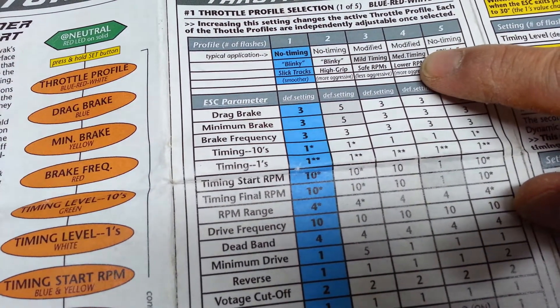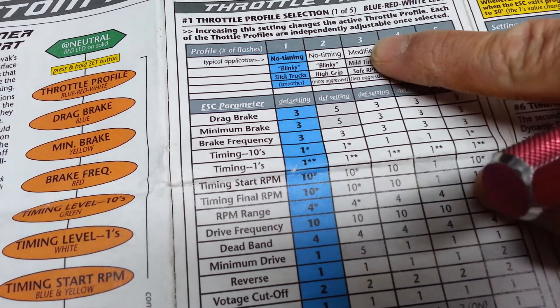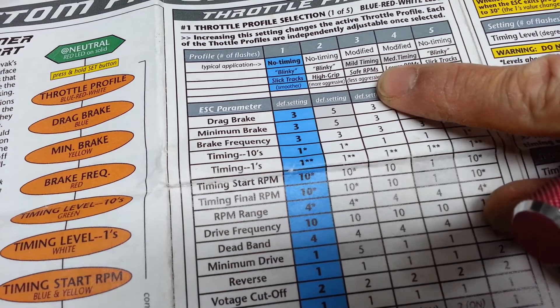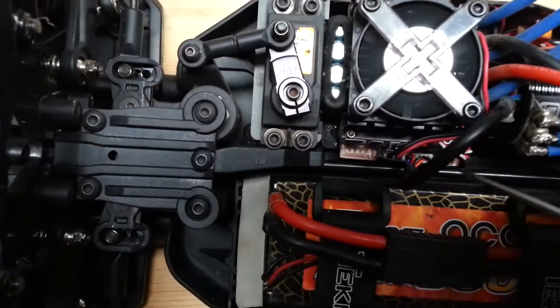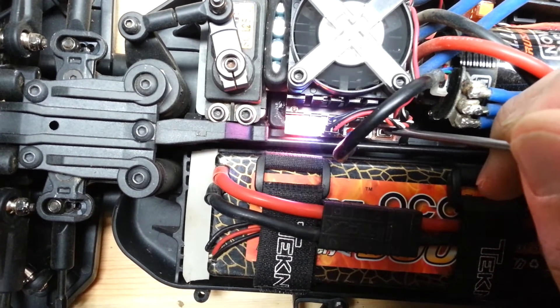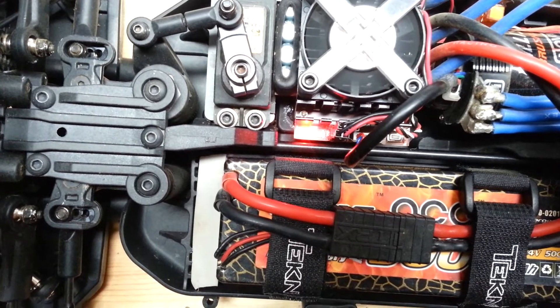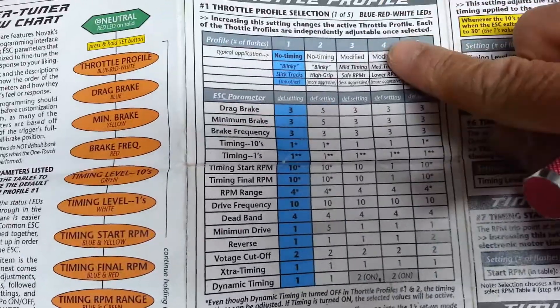Number four is modified medium timing, lower RPMs, more aggressive. Before I was in modified timing, mild timing — safe RPMs, less aggressive. If you're happy with that setting and want to stay there, push and hold the button. It lights up, let it go, it goes through its little reprogram, and now it's ready to go — it is in setting number four.